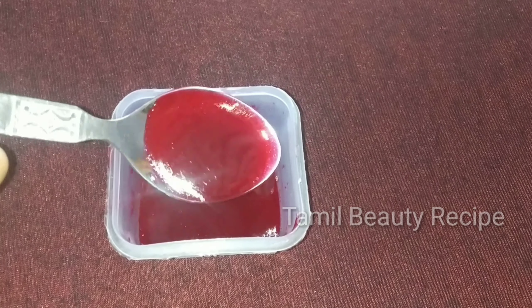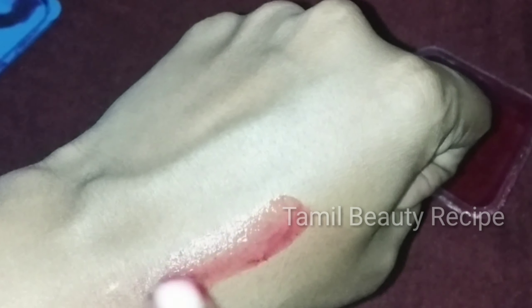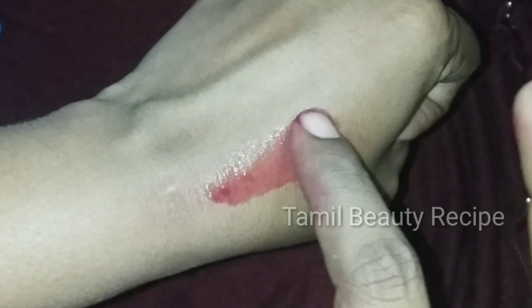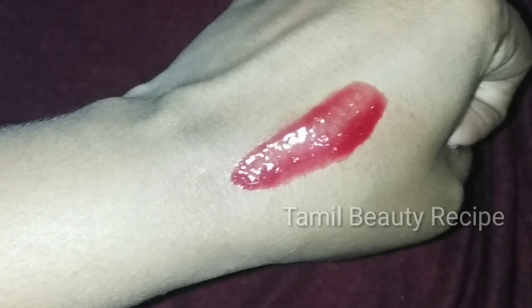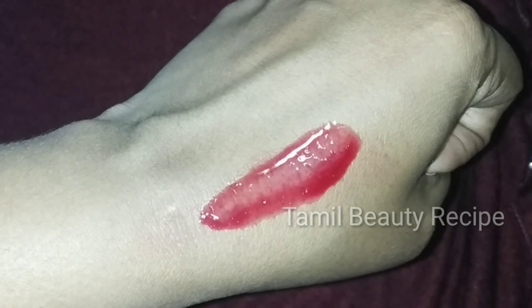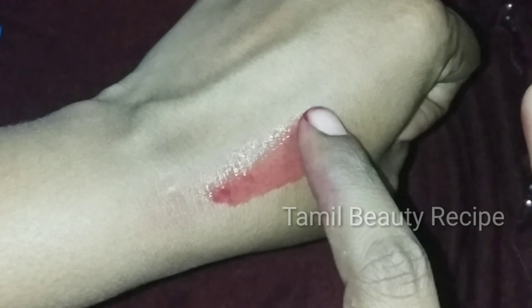If you want a thick red color, you can add more fruit. If you are using olive oil and refrigerate it, it will turn a natural pink color.